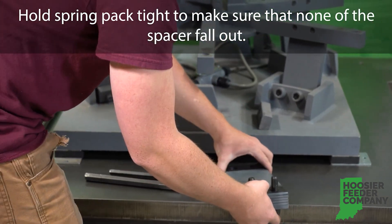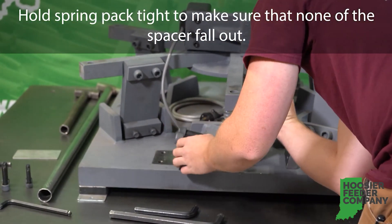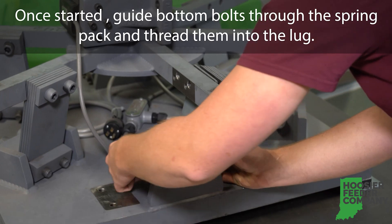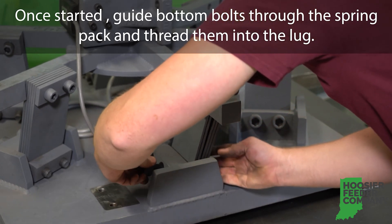Don't forget to switch your bolt links to compensate for the added plate. When reattaching the spring bank, hold the spring pack tightly to make sure that none of the spacers fall out. Start by threading the top bolts back into the cross arm. Once started, guide the bottom bolts through the spring pack and thread them into the lug.